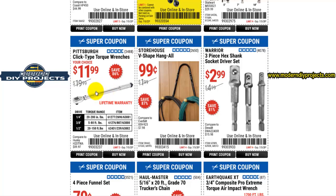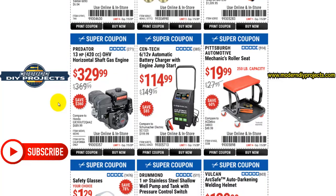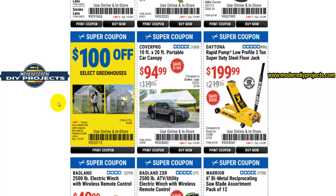Here you have a click-type torque wrench for $11.99, and they come in all three different sizes. The cheapest I've seen these was around $10.99, which is what I paid for mine, so $11.99 is about the best deal you're gonna get on an inexpensive torque wrench. It has a lifetime warranty, so if anything goes wrong you can just take it back. Most other brands will be a lot more expensive.